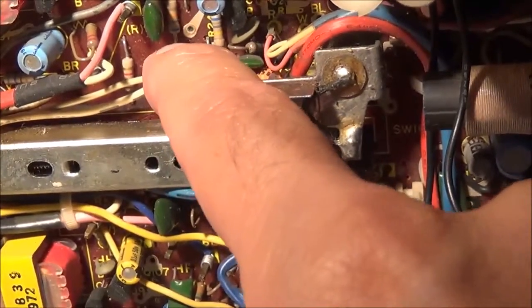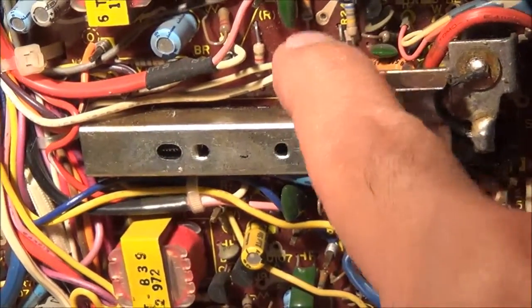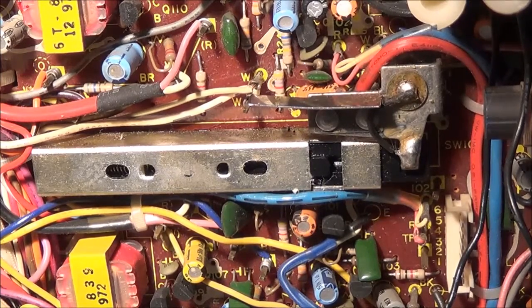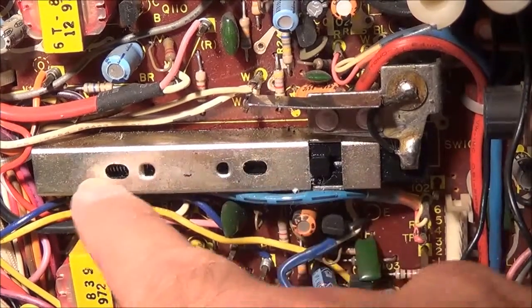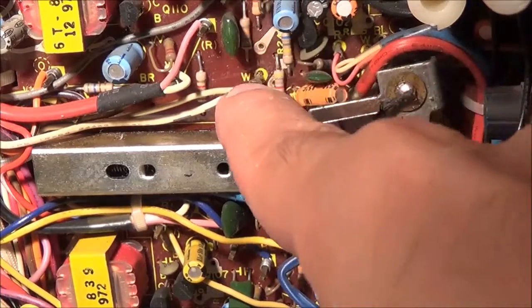This Sharp GF9191 that I'm restoring has a problem with no music coming out if you put in a cassette tape. So what I'm going to do is go ahead and clean this thing — spray in some contact cleaner here. Remember, this is a record/playback switch; a lot of times they become oxidized and have bad contact.